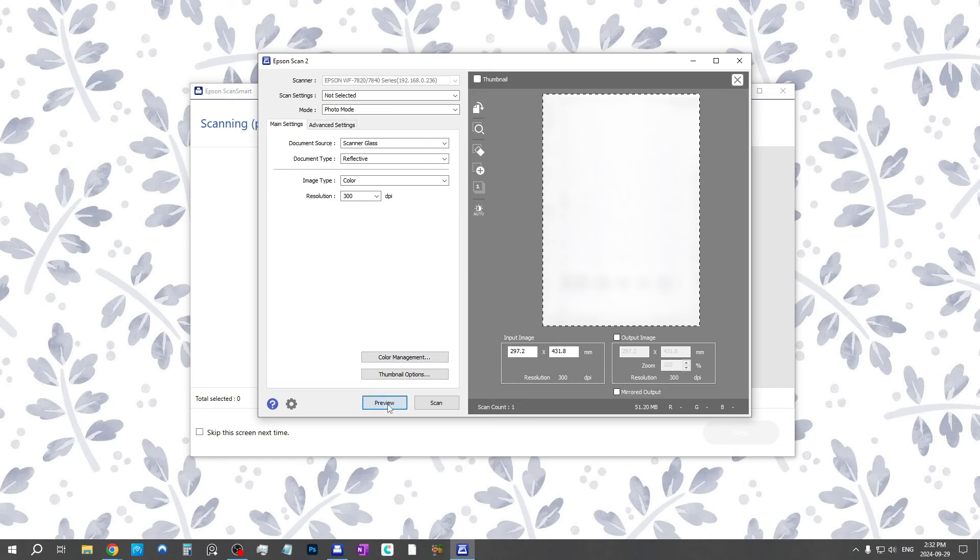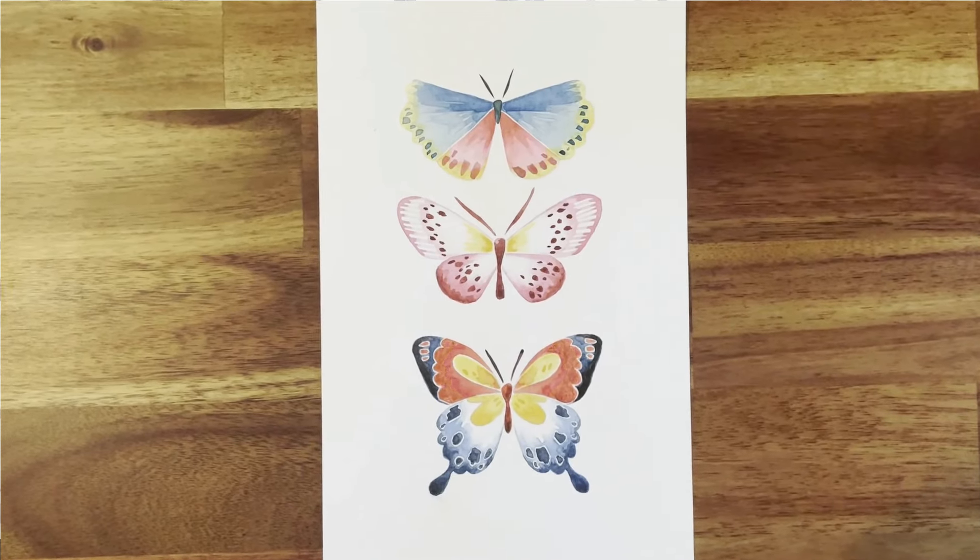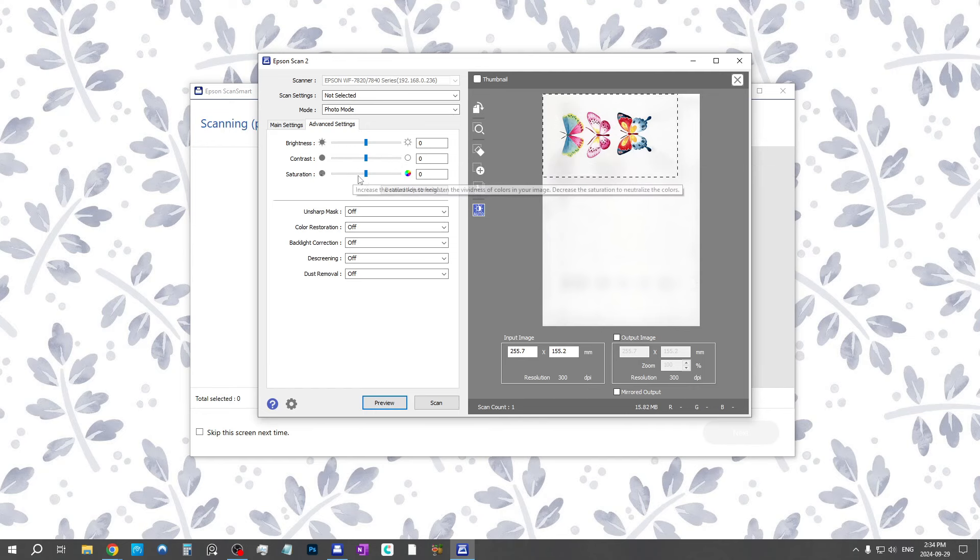I'm going to go back to the main settings and hit preview. Here's the preview it generated — right off the bat I can see I don't need quite so much of the flatbed, so I'll crop it a little. I'm noticing the colors are a little too dark and flashy compared to the real painting, so I could reduce the contrast and saturation, but I prefer to adjust this in Photoshop later where I can really see better what's going on. So I'll leave it like this and go to scan.